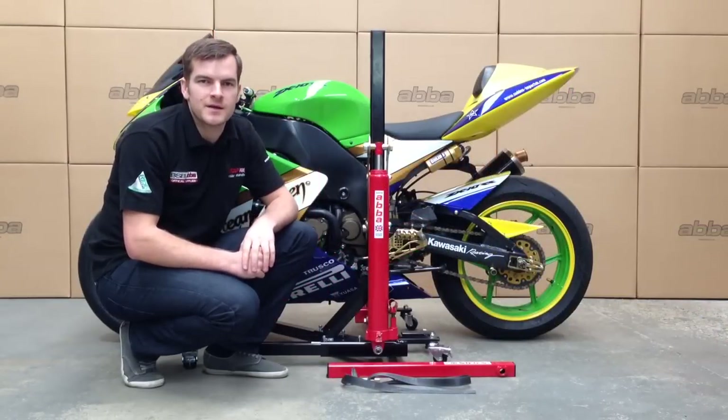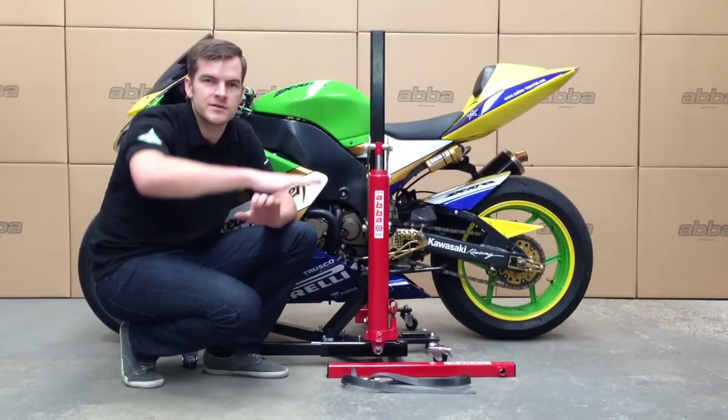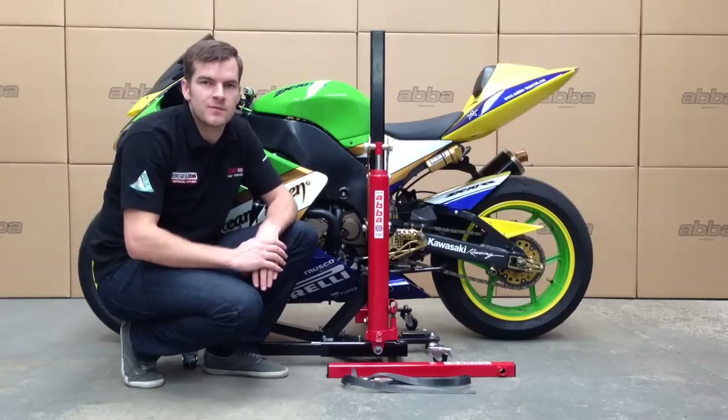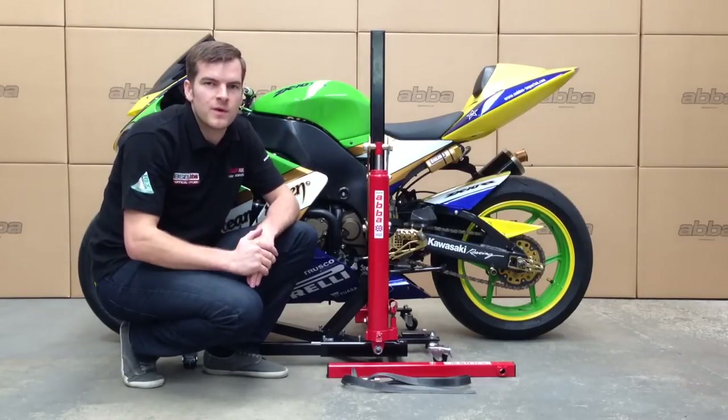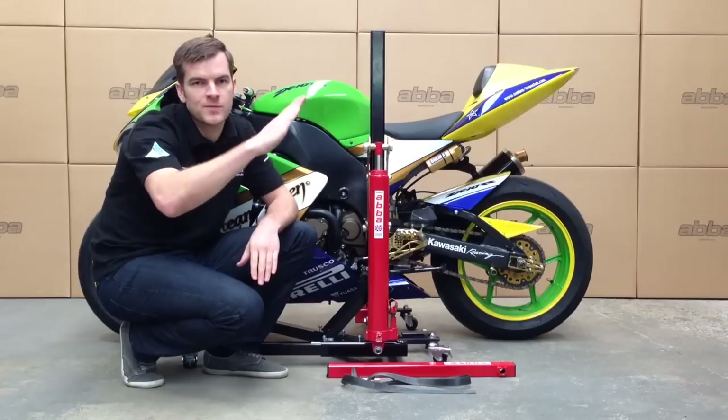Now we have the lift secured to the bike, there are three ways we can lift the bike up. The first way is horizontally to the ground, the second way is with the front wheel high in the wheelie position, and the third way is the rear wheel high in the stoppie position.